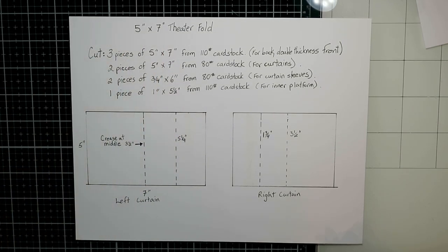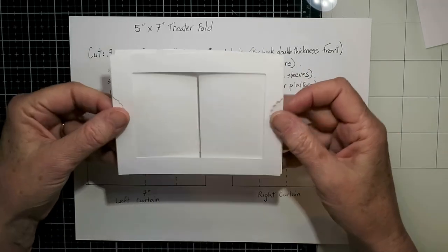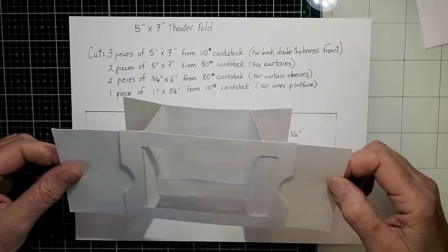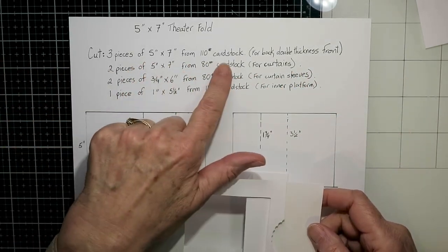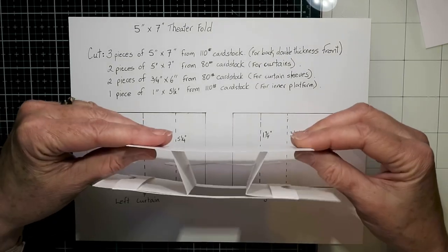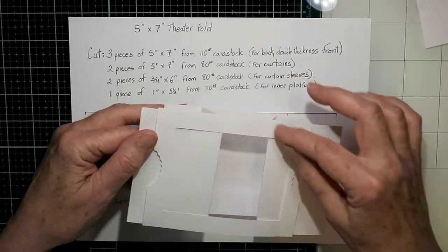So this is my little cheat sheet that I keep in the binder with all my other interactive cards, and I have a little mock-up that I make from very flimsy cardstock. This is how this theatre fold card goes together, and I personally find it easier to see it — it makes more sense to me, so I'm leaving this in.